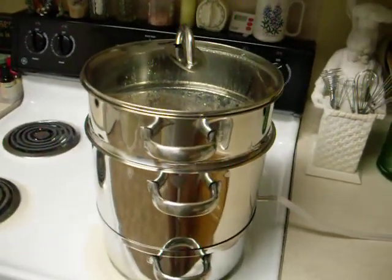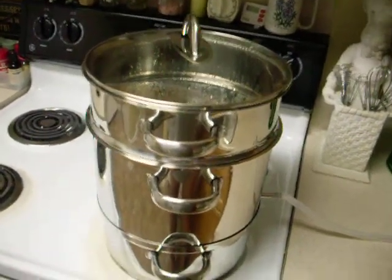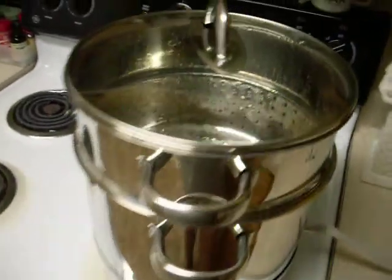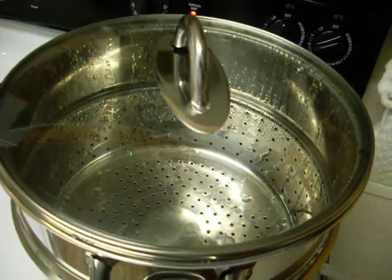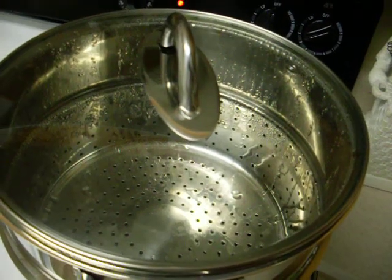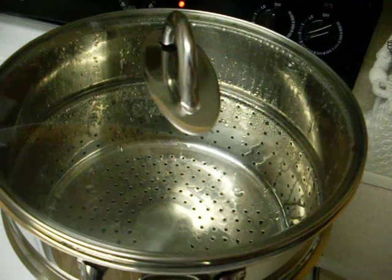I'm going to attempt to show you this still in operation here without burning myself. As you can see, all of the water condensating inside of the unit runs down through the perforations into our collection pan.